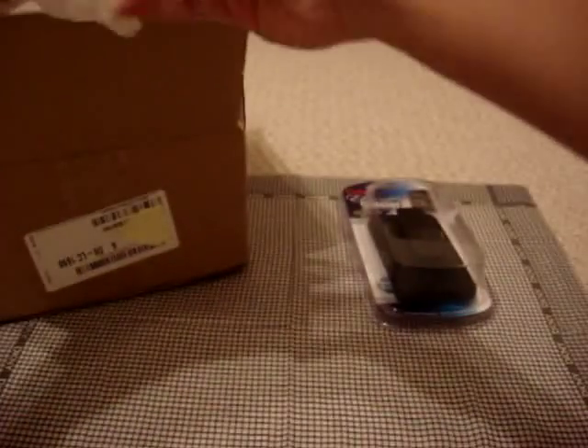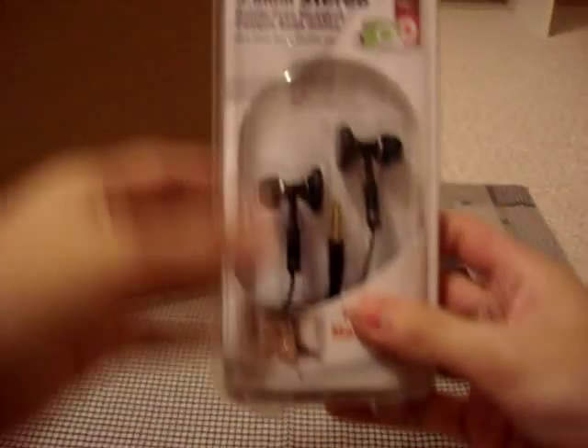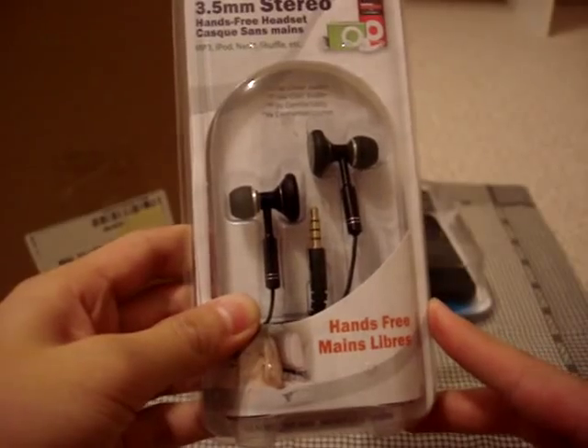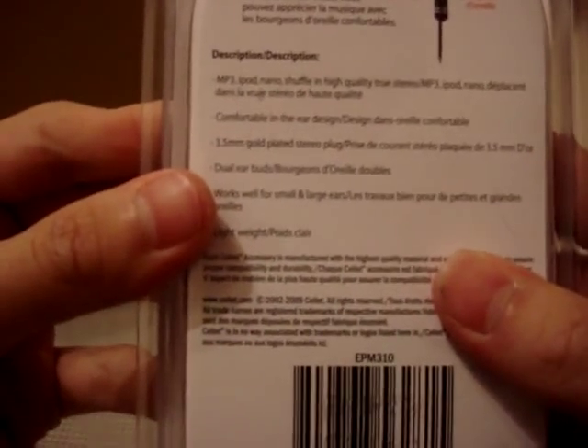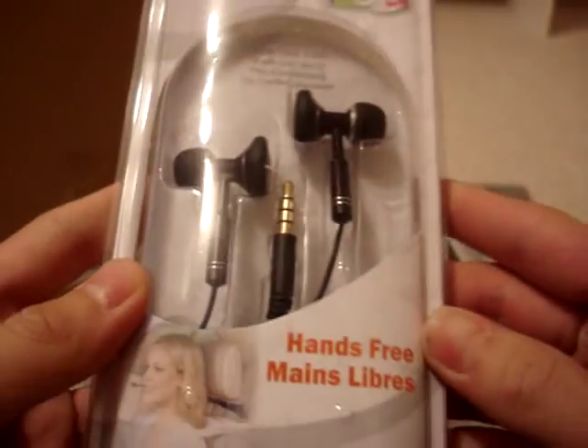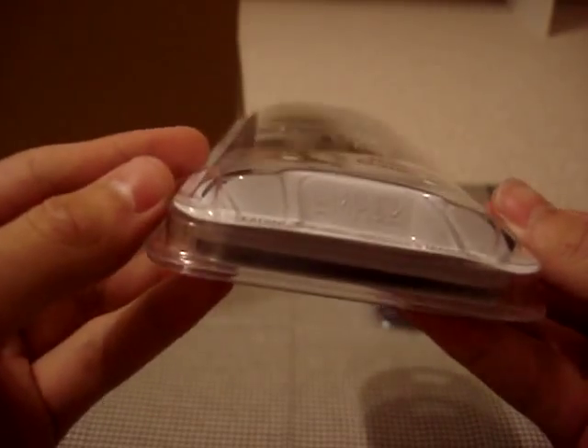Second up, what we have is the Sellit 3.5mm stereo hands-free headset for MP3, iPod, Nano, Shuffle, Touch, Phone — all that. It looks really nice actually, and perfect for work or play. You guys can see the design of them looks really funky and unique. Hands-free, so I'm assuming there's a mic — I'm not sure, I'll look into these more during the review.